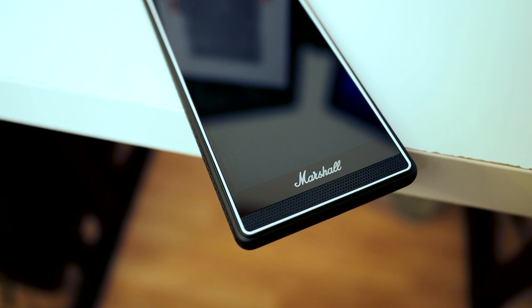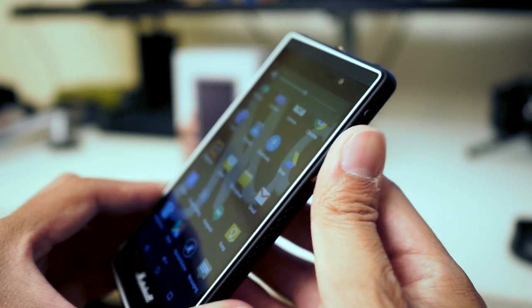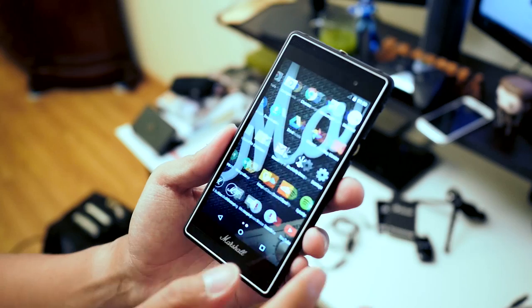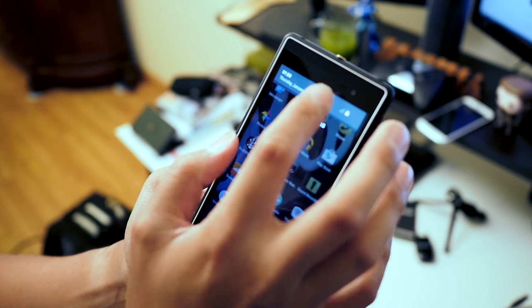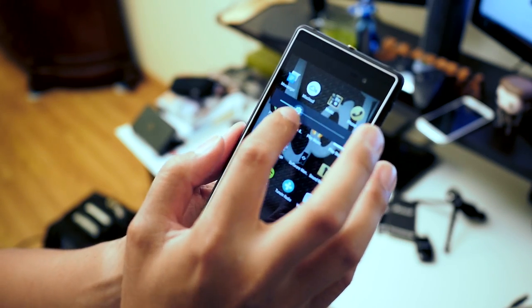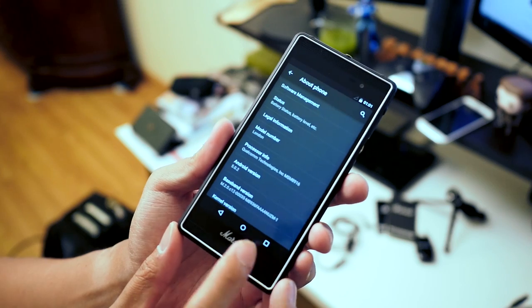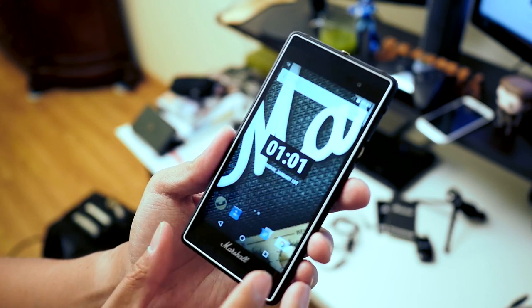You're going to be getting somewhat mid-range specifications here — definitely nothing flagship worthy. They are focusing on the audio experience as the primary selling point. We're dealing with a pretty standard version of Android here, specifically Android Lollipop 5.0.2. Hopefully there will be some updates in the future, but we already have some of that Marshall style present.